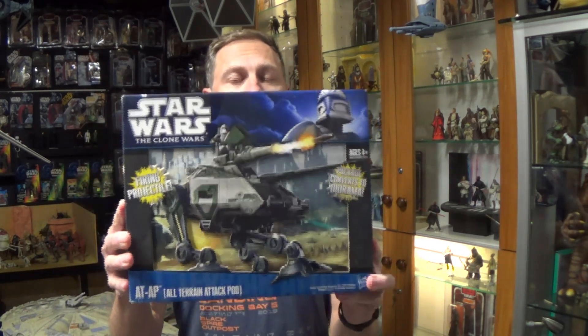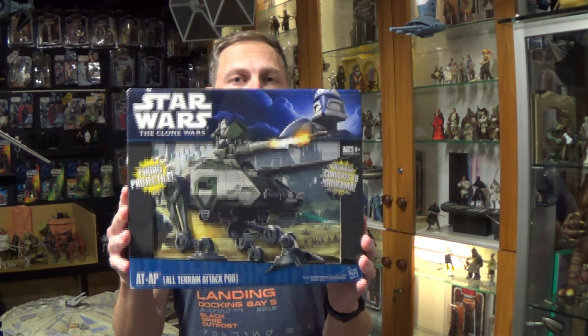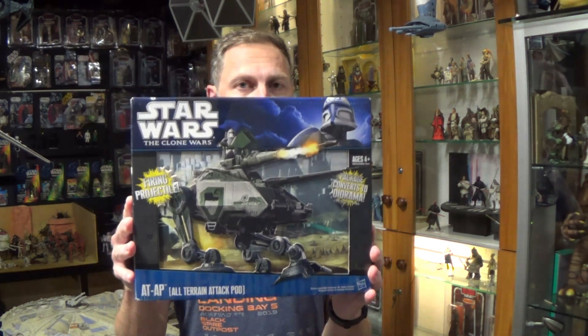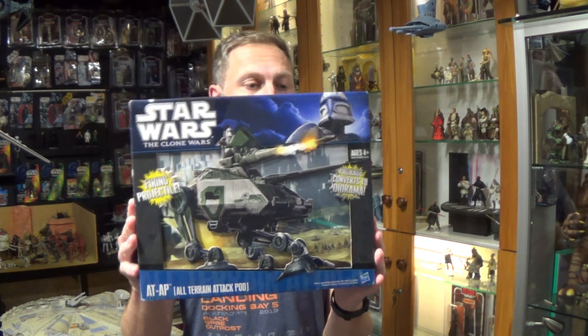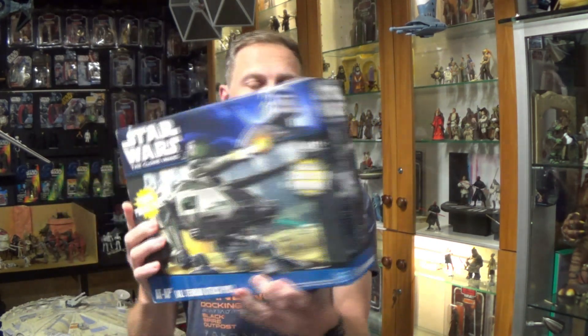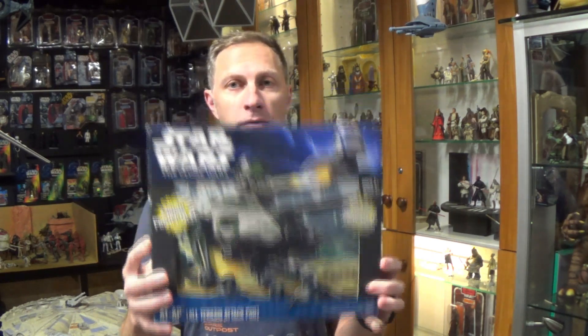Kia ora Star Wars fans, welcome to Middle-Aged Kiwi Man Collecting Star Wars Figures. Stoked to be back doing vehicle reviews, and I have this bad boy — the AT-AP — for review today. This also comes in a vintage collection box, and I've been looking for one of these for a while. Super stoked to pick one up mint and sealed, really looking forward to opening it up.